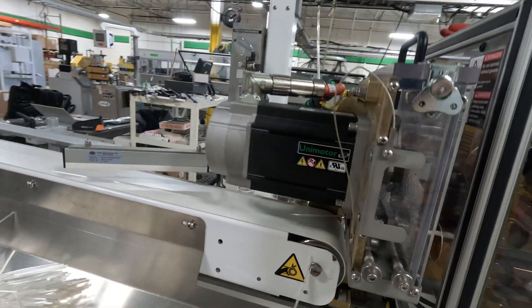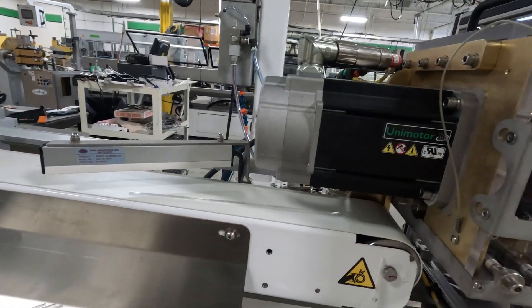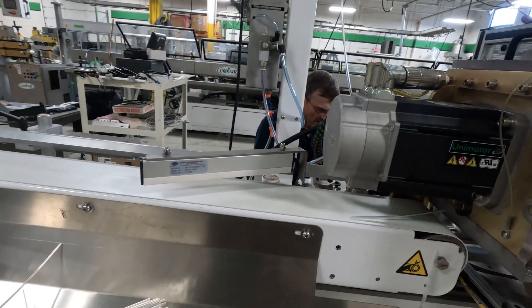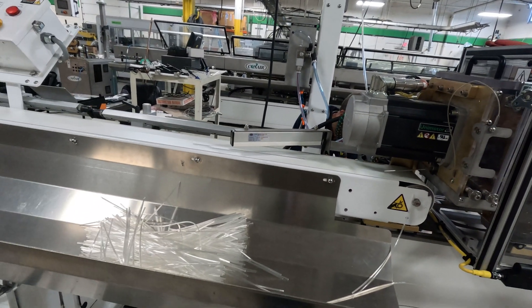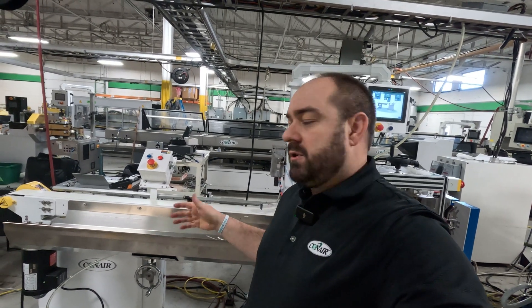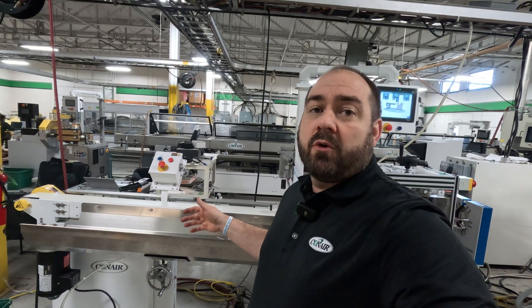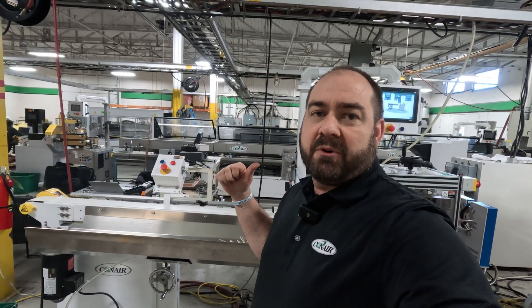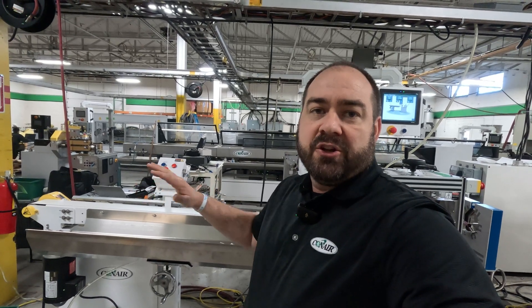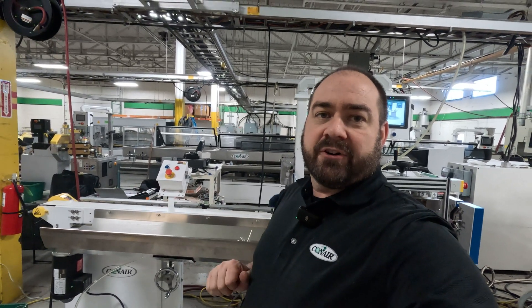It does have a puller section and then a servo-driven cutter. It exits the puller-cutter onto a takeaway conveyor where we are using blow-off to evacuate the line. You can set your takeaway conveyor to blow off the good parts, or using quality assessment from the rest of the line you could blow off your bad parts and let your good parts go into a bin. You can set that up however you like at your factory.